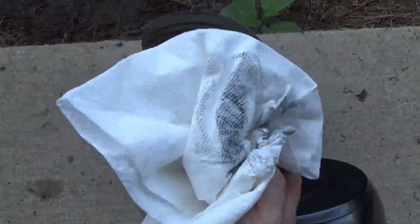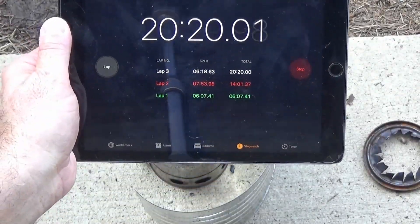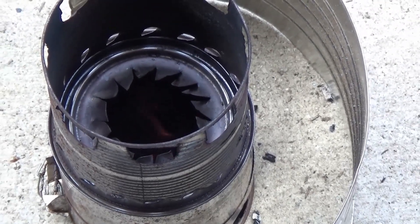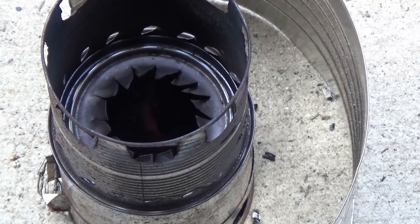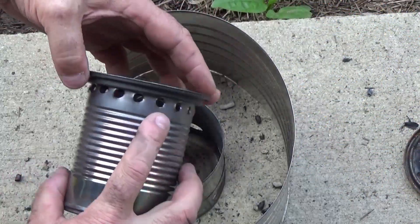Each time I'm using a fresh paper towel. You can see I still have a nice vortex spinning. The flame seemed to be a little bit more powerful and there was a little bit less smoke when it converted from that pyrolysis phase to consuming the charcoal.